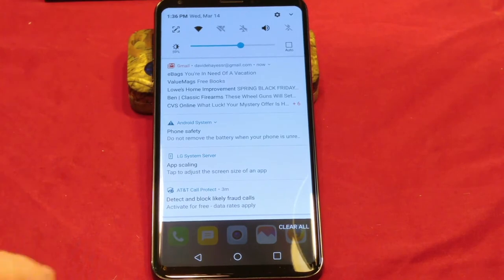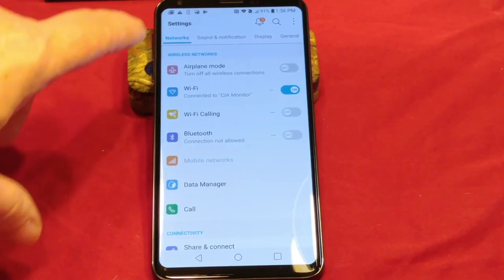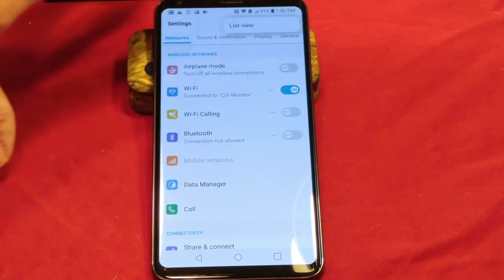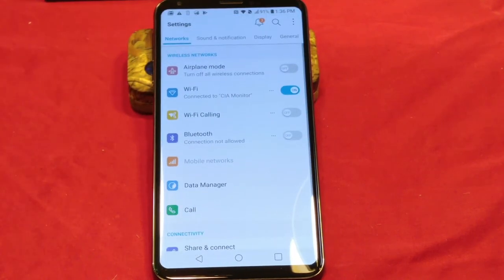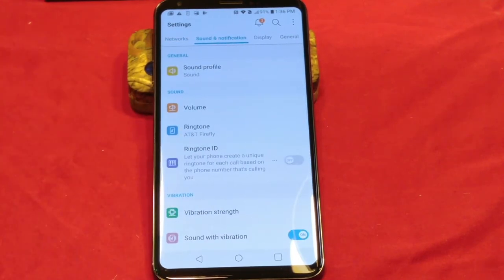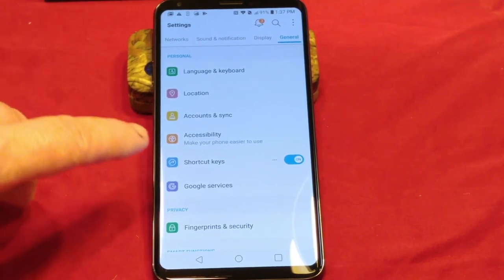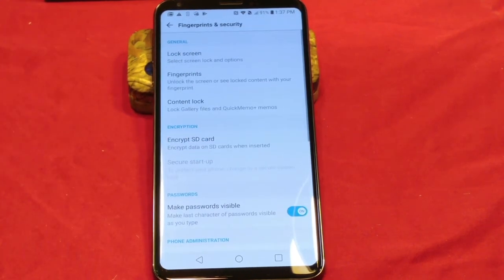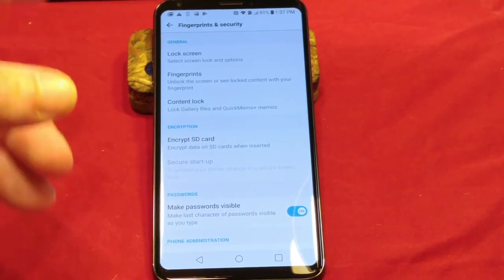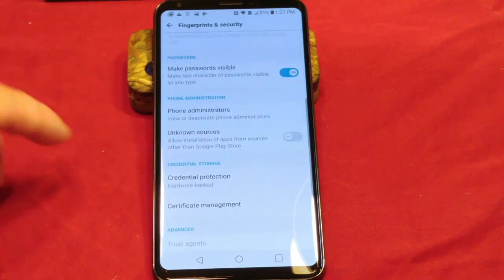The way it's set up is kind of like a Samsung device where you have a list view and a tab view — that's similar to how Samsung does theirs with TouchWiz. When you slide to the right, that gives you Sound and Notification, then Display, then General. Underneath General you get your keyboard setup, location, accounts, accessibility, shortcuts, Google services, and fingerprint security. When you go through here, it allows you to set up your lock screen, fingerprints, content lock, encrypt your SD card, make your passwords visible, phone administrators, and unknown sources — we are going to turn that on.